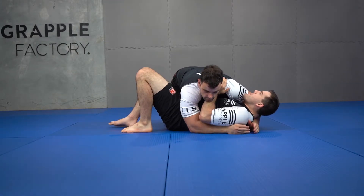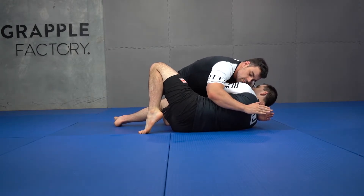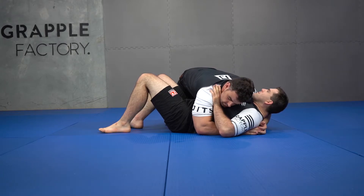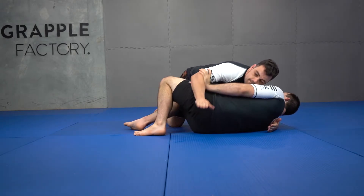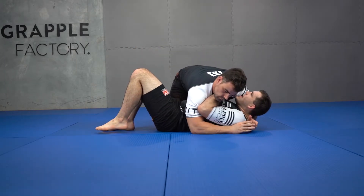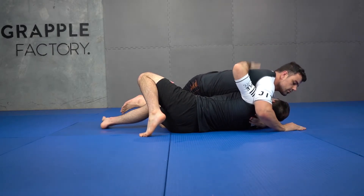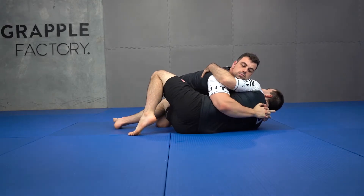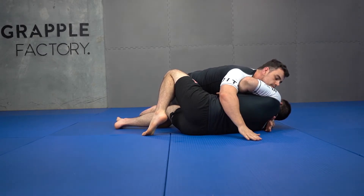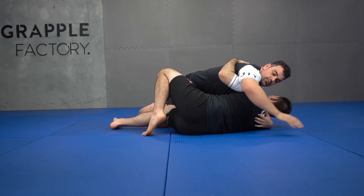First up, getting my underhook. From here I'm going to generate this underhook by framing on my partner with this top arm. If I get my cross grip in here, I create some space with my hips, my elbow rolls inside, and I get my underhook. From any other frame — framing on my partner's bicep — I roll inside and there's my underhook. I start framing on my partner's head but he starts driving back; my elbow rolls inside and there's my underhook. I frame with my shoulder, start rolling my hand inside, and if he attacks my elbow, there is my underhook off of that.